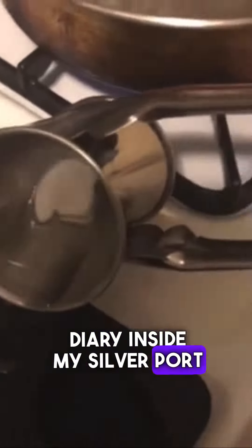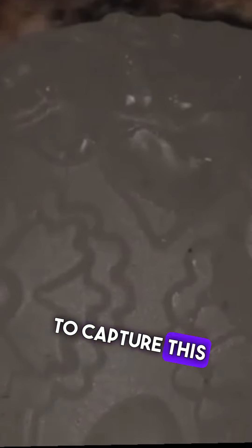This is another diary inside my silver pour journey. I'm using paraffin, which I got from work, and I'm using the molds that I got from Michael's. I'm trying to capture this sugar skull.